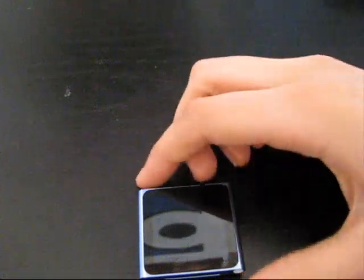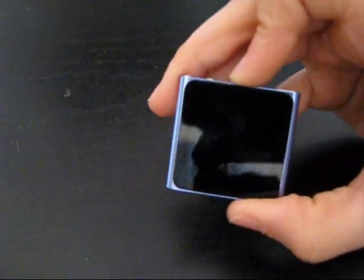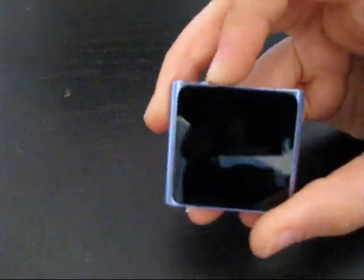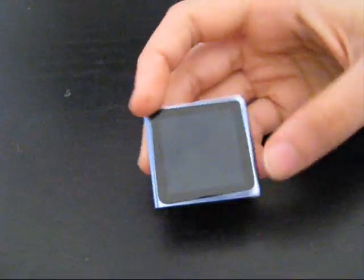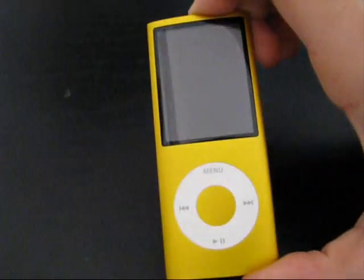Hello everyone, today is a new video and in this video I'm going to review the new iPod Nano 6th generation 8GB Blue. After using this for about 10 days, I really didn't care about using these two iPods that I forgot and this one that you always see in my videos.